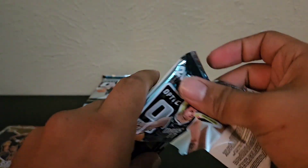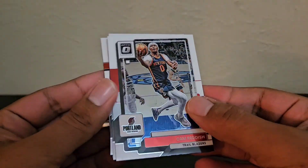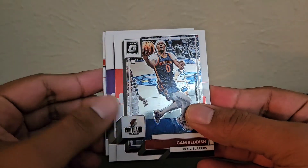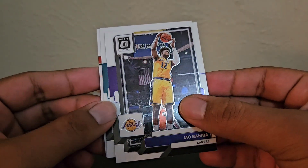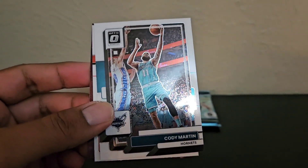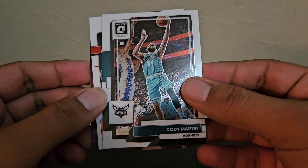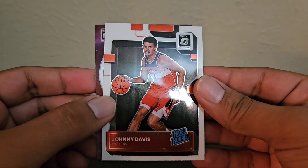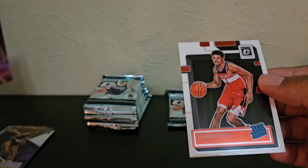So the question for these retail products is how much did they make of this. I'm sure they made a lot of boxes. Cam Reddish, Mo Bamba — you're going to get boxes that don't have anything of value, which you should come to expect with retail. It's overproduced. Johnny Davis, rated rookie. And a T-Minus of Russell Westbrook.